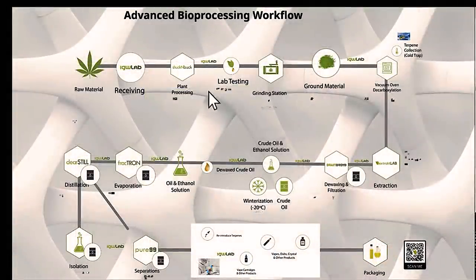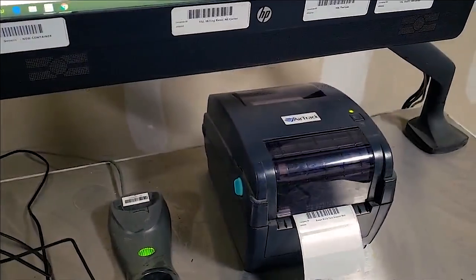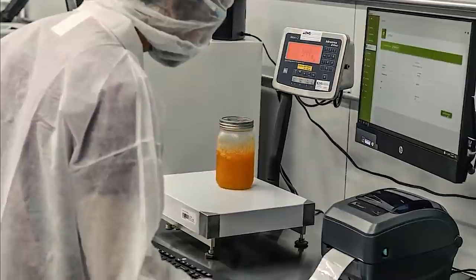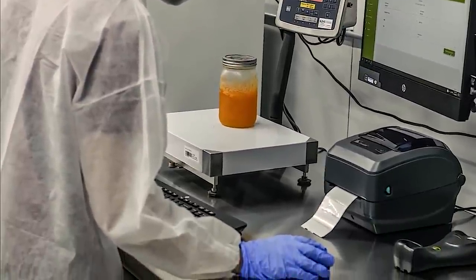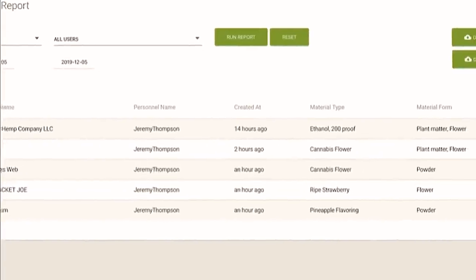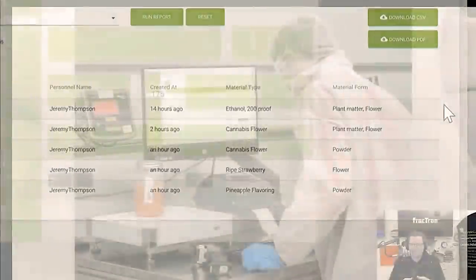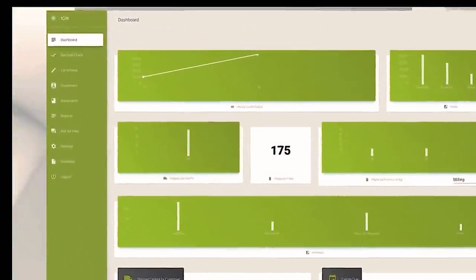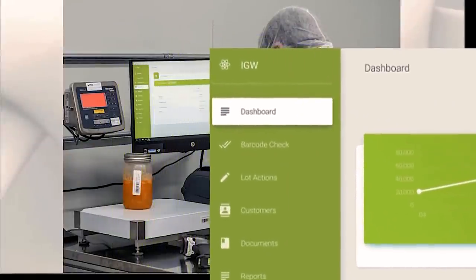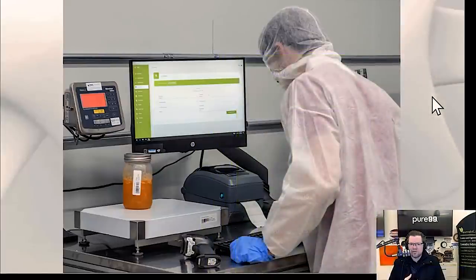Basically it's weighing in the raw material, weighing out the product, weighing out any waste, weighing out byproducts like terpenes, and barcoding everything. It's also recording what equipment is being used, who is doing it, whether they're trained, along with training records, calibration records, maintenance records, cleaning records — anything required by Health Canada or the FDA GMP. It really is a system that allows you to mistake-proof your process, take samples, send them to the lab, and have all that information attached to the batch record from the very beginning.